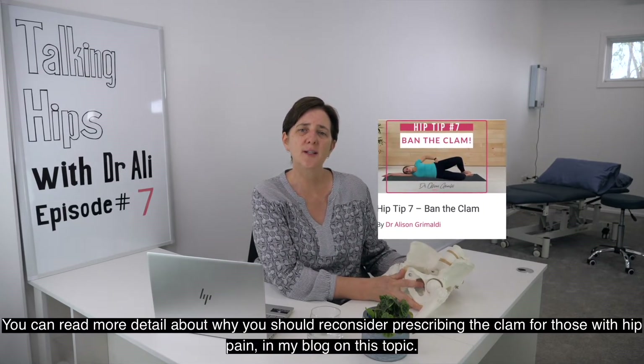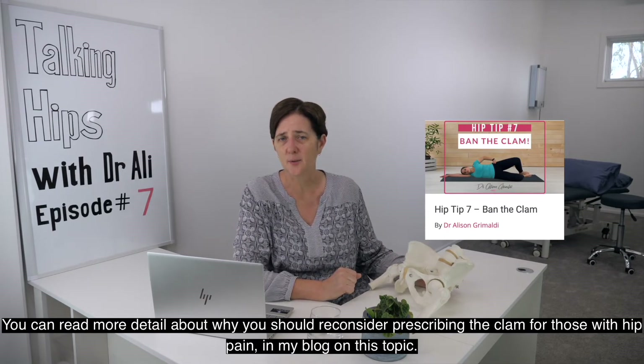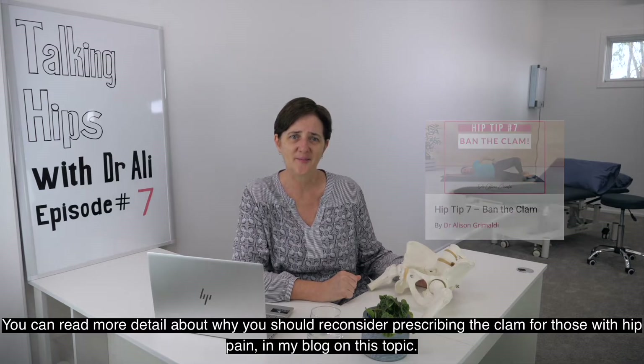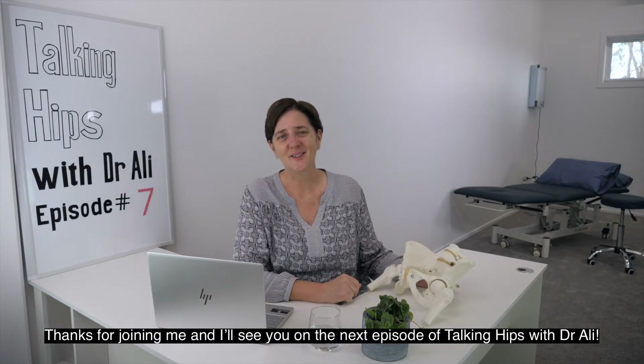You can read more detail about why you should reconsider prescribing the clam for those with hip pain in my blog on this topic. Thanks for joining me and I'll see you on the next episode of Talking Hips with Dr. Ali.